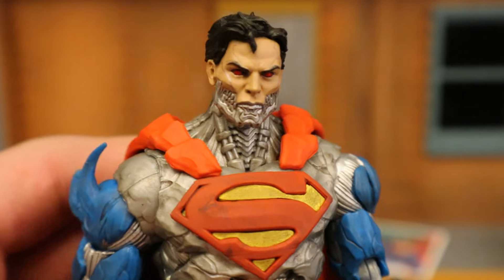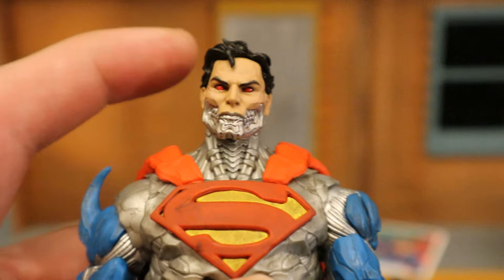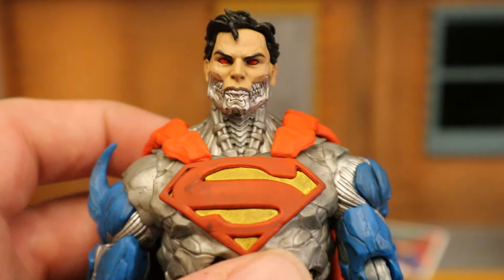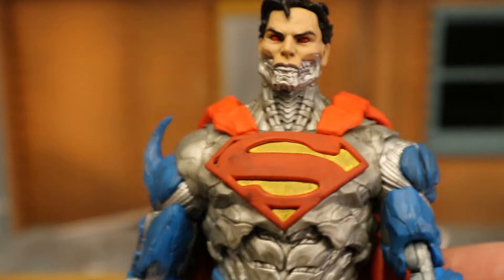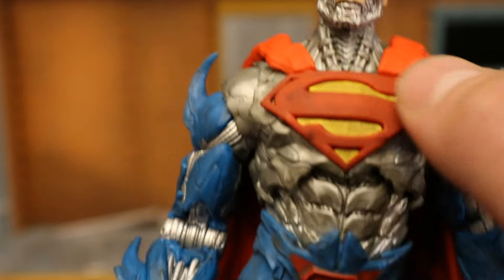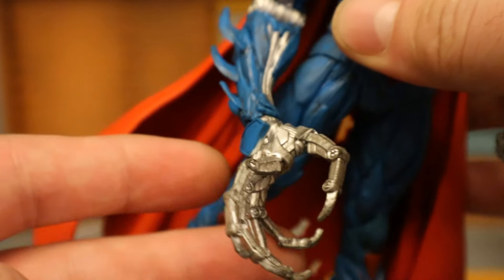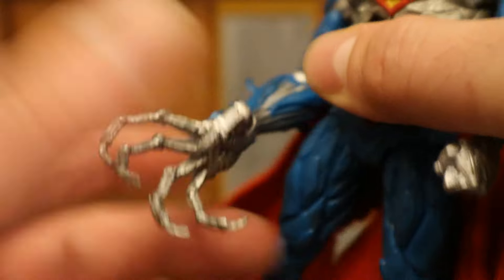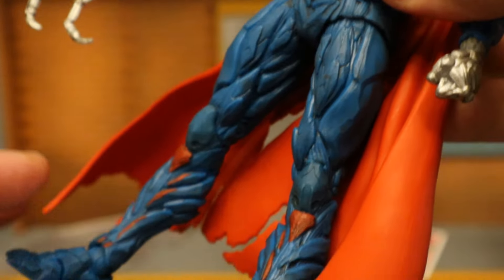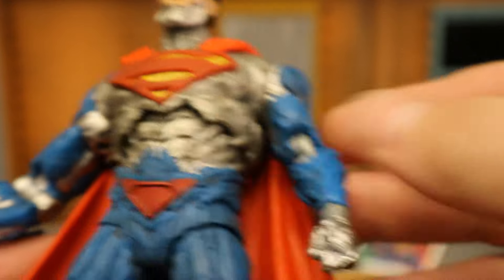Starting with his face, you can see it looks really good. He's got red eyes, flesh on the top part of his head, and then his chin and jaw are metallic and exposed — kind of has a Terminator vibe to it. Going further down, he's got the Superman logo. The metallic is exposed all over his body. He's got this giant cybernetic arm with claw-like hands, spikes the same color as his suit. You can see the traditional blue, red, a little bit of yellow, but a lot of robot parts as well.